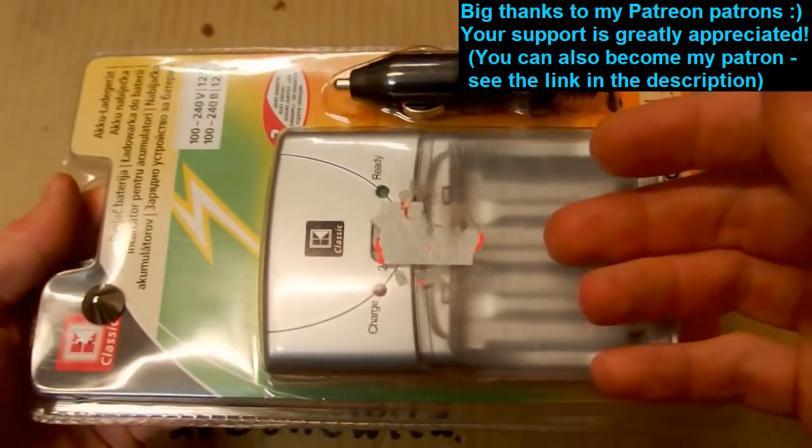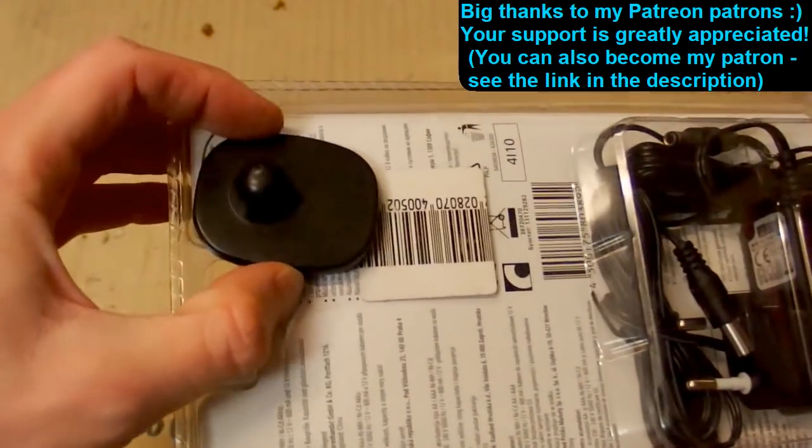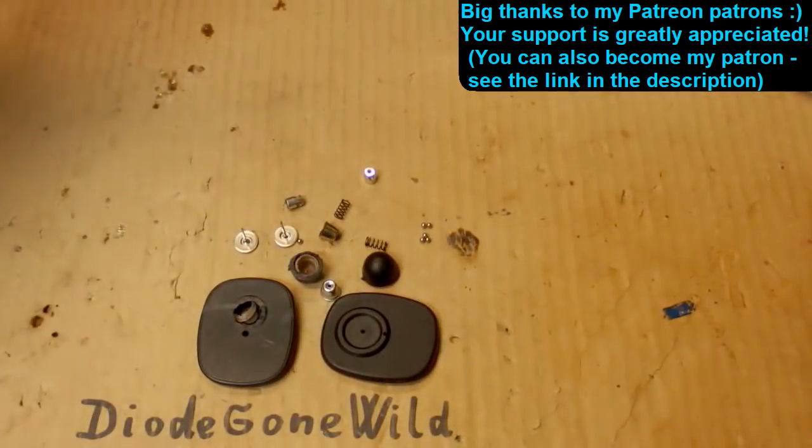I also plan to take a look at this nickel metal hydride charger and also this shop protection device, which is also quite interesting.